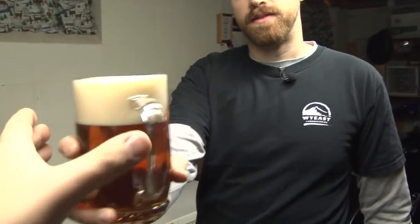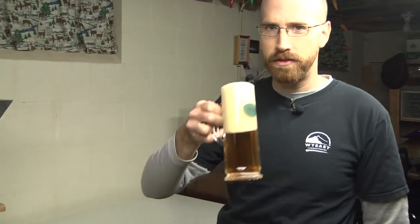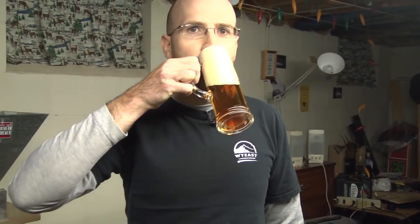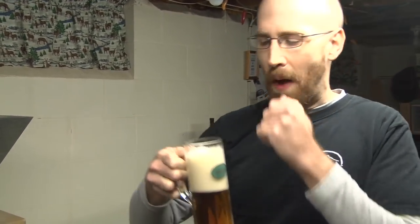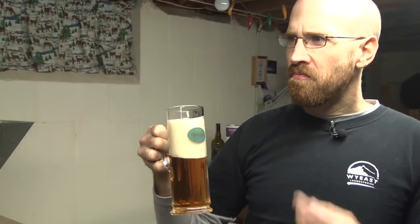Here Chip, have some Oktoberfest. Drink along at home, Brewing TV viewers. Good malt proteins. Nice orange-red color. Good clarity. Bright and shiny malt.